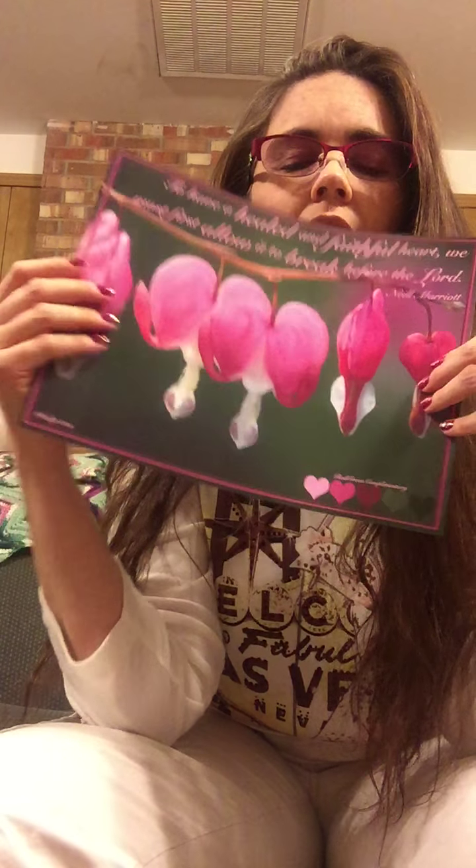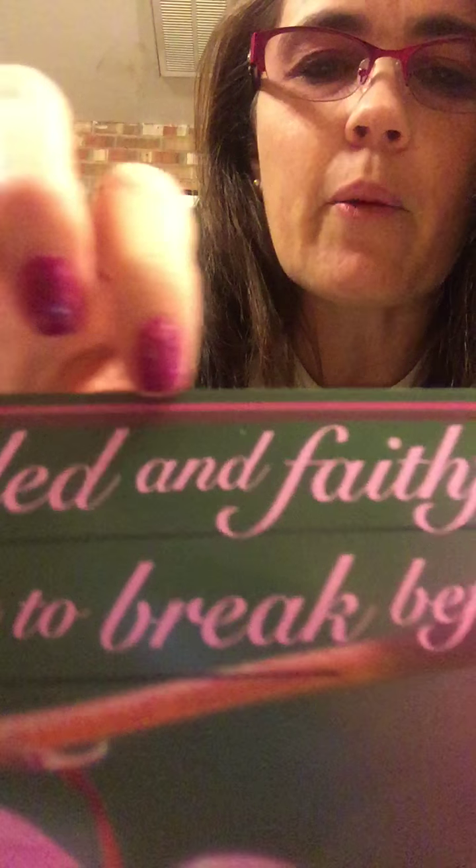If you want to know the words, it says: "To have a healed and faithful heart, we must first allow it to break before the Lord." It's a quote that Neal Marriott said — she spoke at the recent General Conference for the Church of Jesus Christ of Latter-day Saints, of which I am a member. I just loved the simple message and the simple beauty of the photo. I kept it very simple. I did add a lighter green and some squares to give it kind of a matte look. Anyway, that's it — go check out my blog at ladyosmo.info, bye!